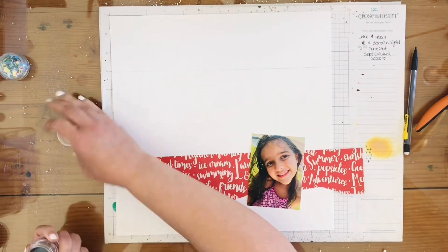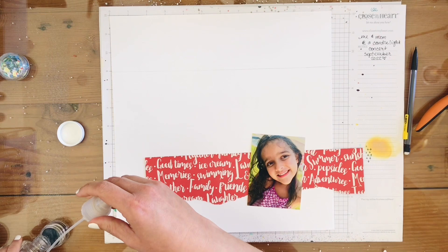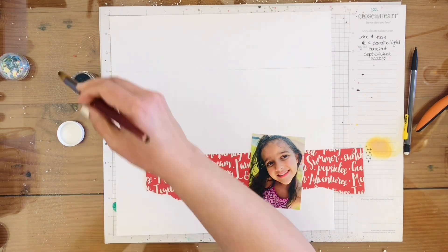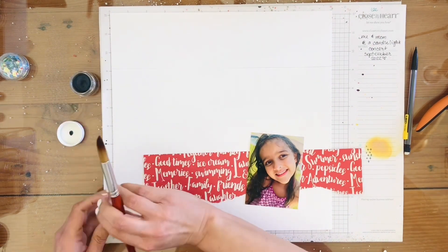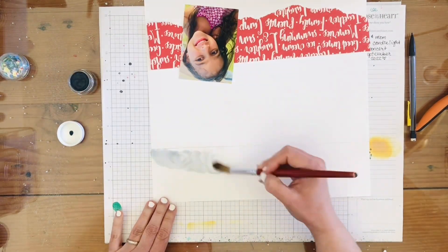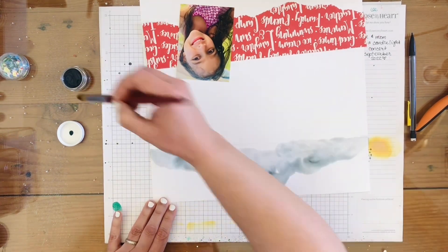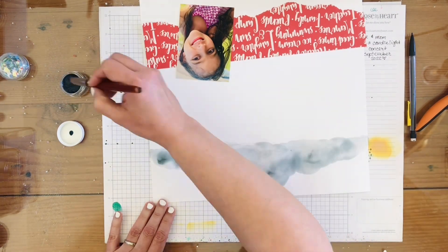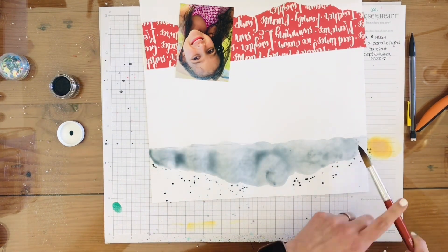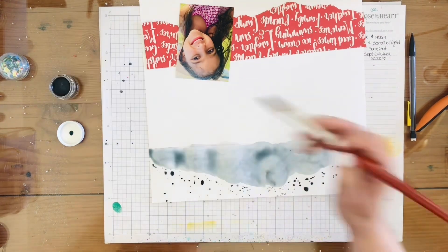Now I'm just going to paint the top. I go ahead and put some water in there to activate it — I probably put too much water, but that's okay. I'm just adding it with my brush, swirling it on, trying to add more color. It kind of looks like gray clouds, which is fine. Then I go ahead and splatter and add some big splatters with my paintbrush as well.